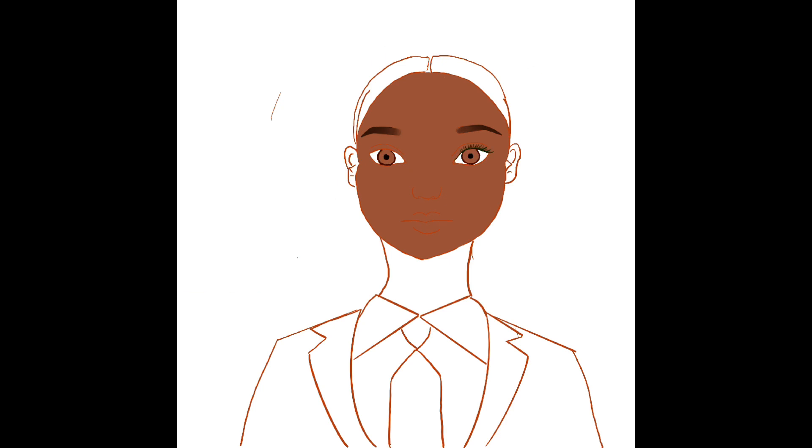This was my first time using Procreate, so I just kept experimenting with different things. Shading is definitely a new experience for me. I did watch a whole bunch of YouTube videos on how to shade on Procreate, so this is just me experimenting with different shadings, seeing what works and what doesn't.